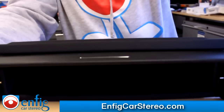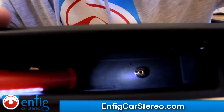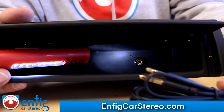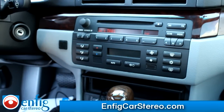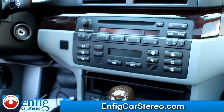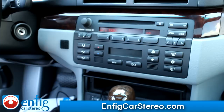The AUX input is in there, pretty much flush. It comes with its own cable so you don't always have it hanging — very cool. This video was brought to you by Enfig Car Stereo. We sell and install, we ship worldwide, and if you're a shop we do dealer accounts — we have accounts across the country and across the world. We provide lifetime tech support and worldwide shipping. Find us at enfigcarstereo.com. My name is Christian — if you have any questions, give us a call. Thank you for watching.